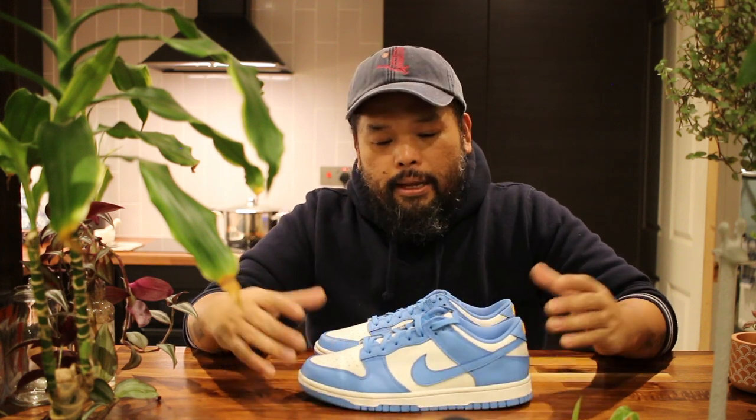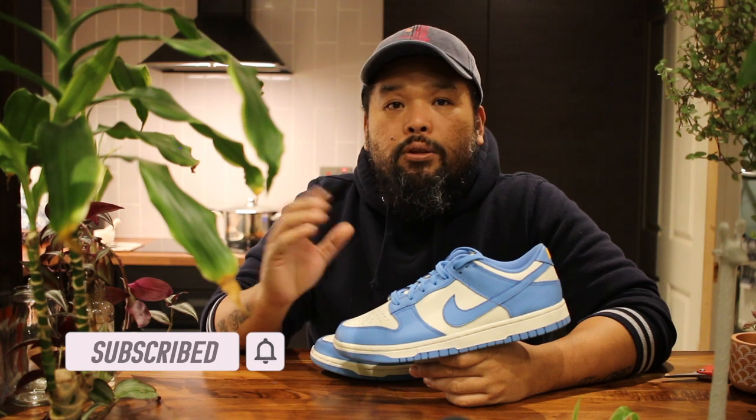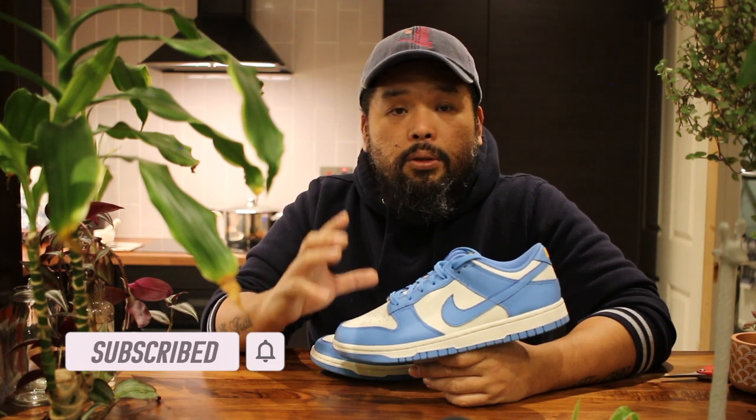They're super simple and super clean — one of the most sought-after dunks in 2021 and I really like them. That's it for the detail look. Let's talk about the resale prediction. I got the shoes from Sneakers and Stuff and it cost me 96 pounds including delivery.